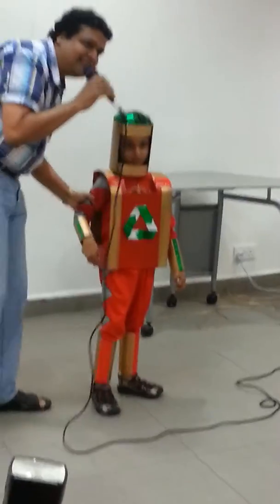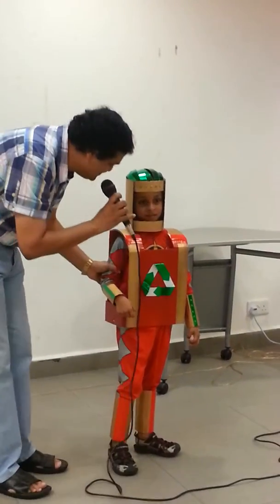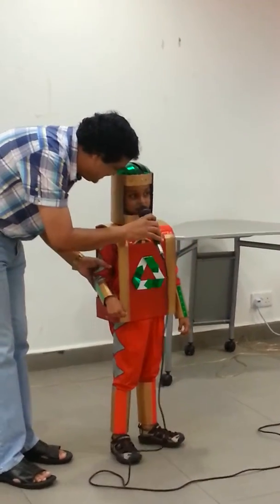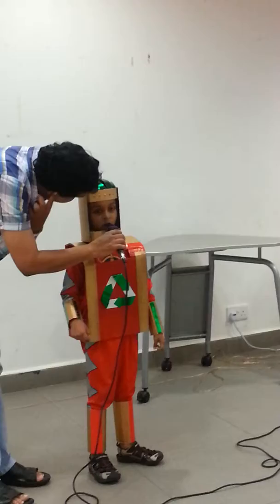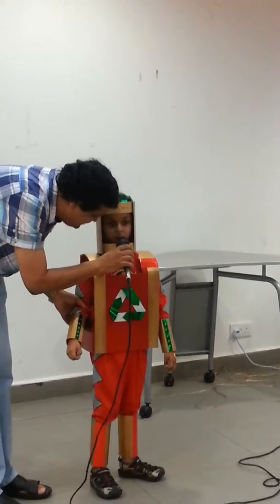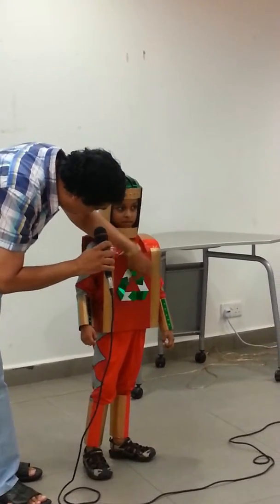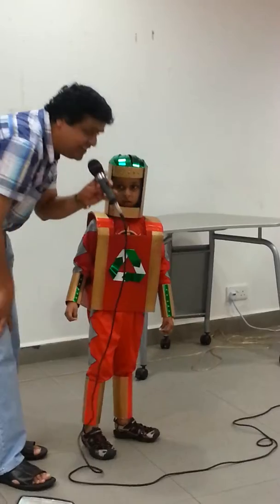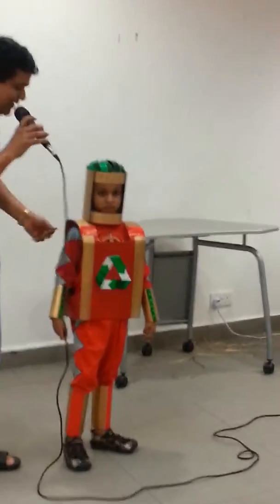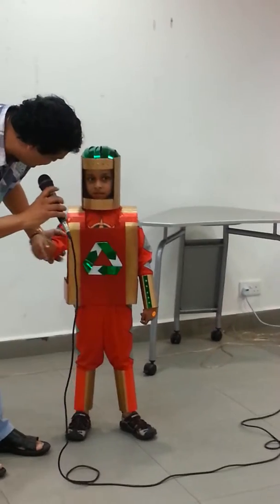His battery is not recycled, it's fully charged. Fully charged battery, right? And what is this? What are you dressed as? Three-R man. Okay, so this looks like an atomic sign, right? Yes, that's the recycle symbol. You know better than me. So you look like a superhero man already.